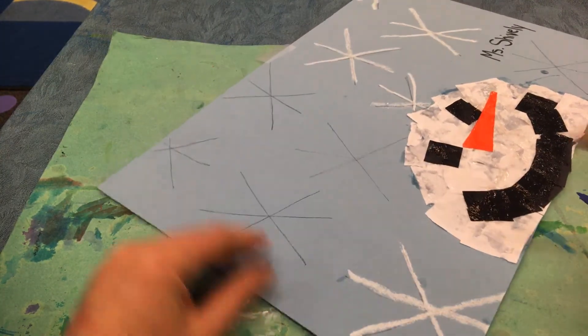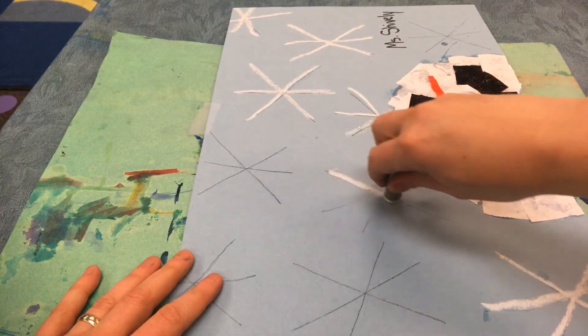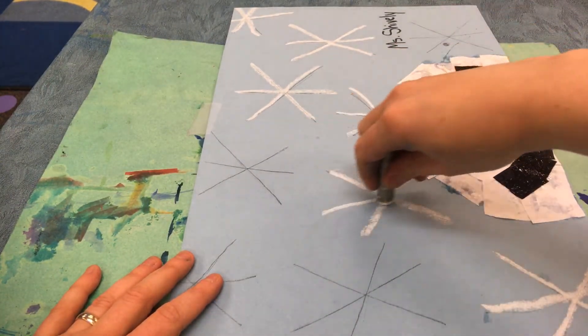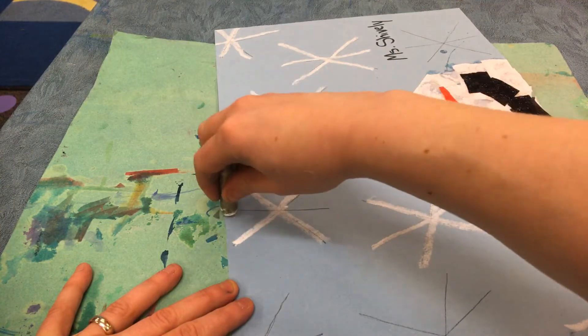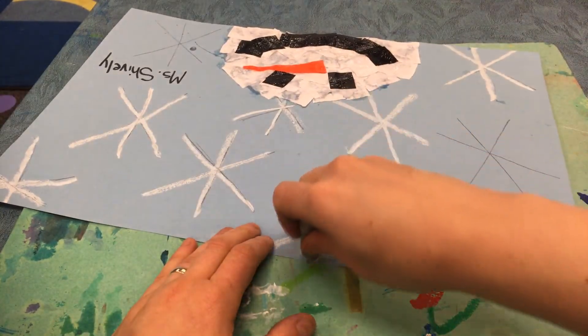Am I done? No, not quite yet. I still have one, two, three, four left. I'm tracing with a white oil pastel. I got off the line so I'm going to make it thicker.